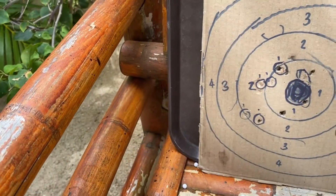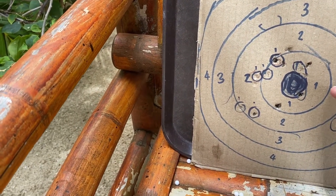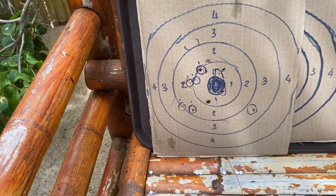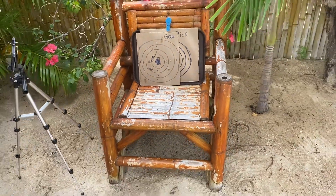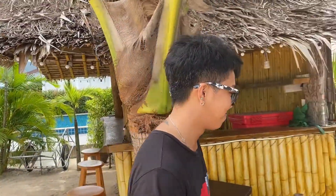Gope says he was shooting for about right here, and when he started shooting for about right here, he started getting this area. So it's up to Gope. All right, very good. We had a little fun out here.